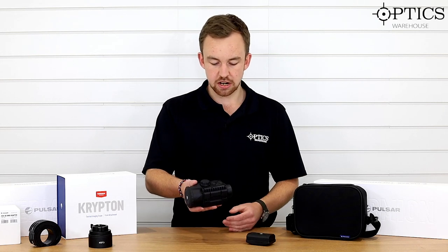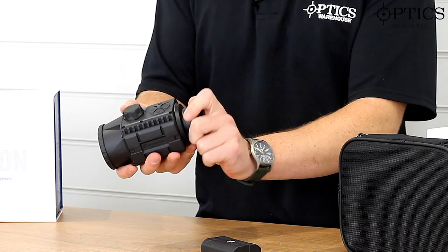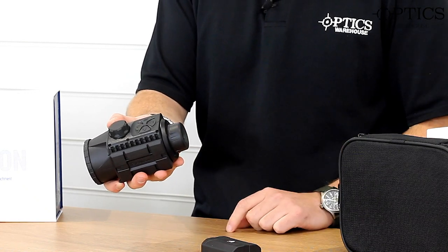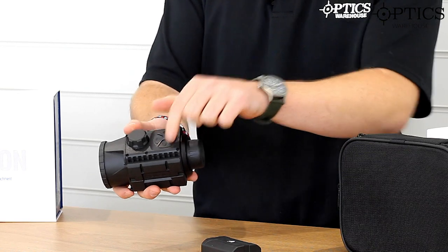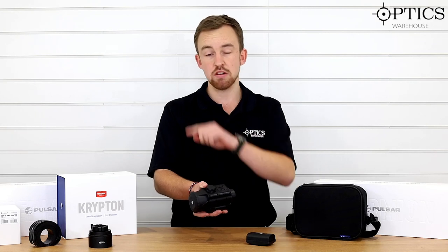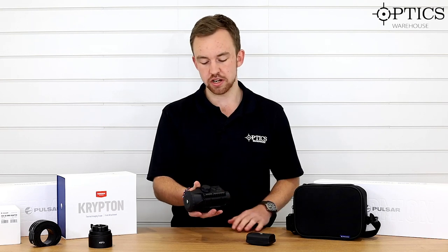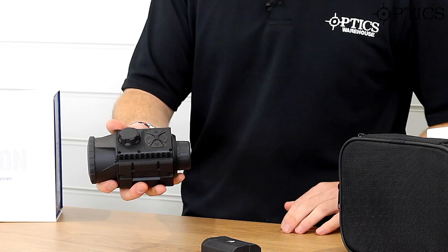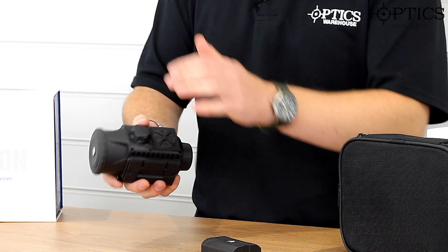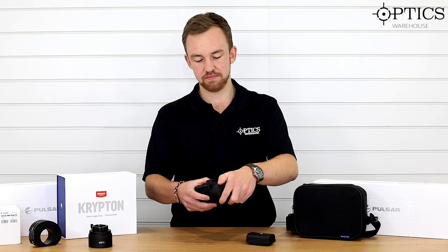So looking at the unit itself, starting from the back as we always do, you've got your rubber protection piece at the back — that just twists off, and then clips back on. You've got your menu systems all on the top, nice and easy to use, scroll through your different menus, which is now in a rotary menu system rather than your standard linear menu system, which is a nice touch. You've got your focus knob on the top, which adjusts for different distances and range. At the front you've got your protective cap, which just clicks off and screws back on.